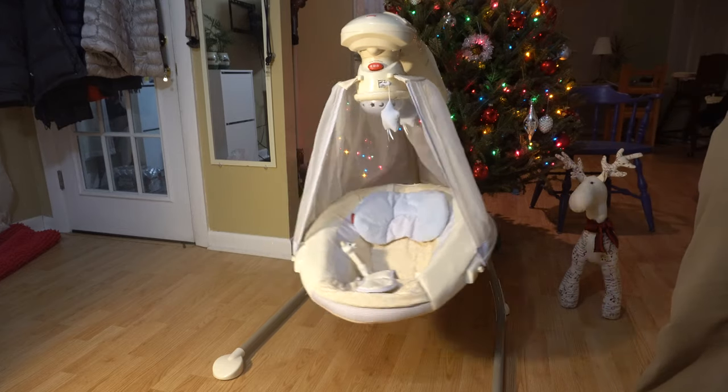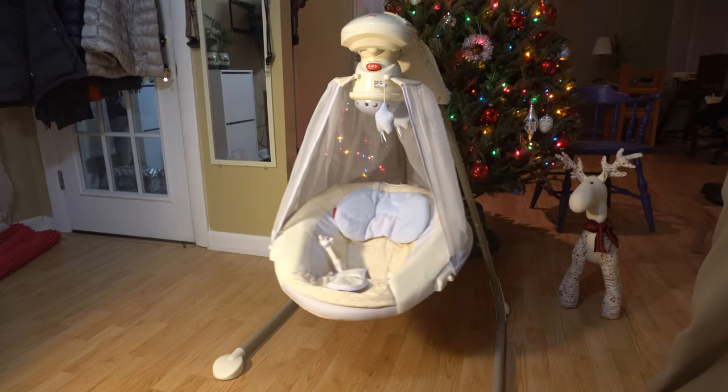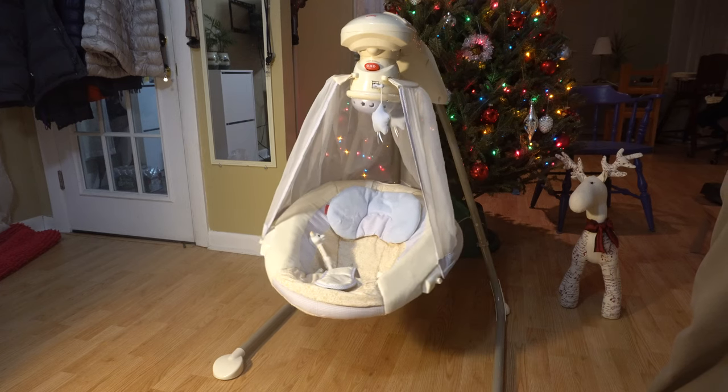Overall it's a pretty simple device, but I want to start by saying that our baby does not like this at all. He's five months old and he simply hates this thing.